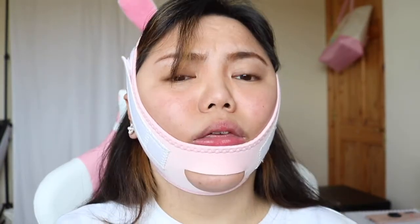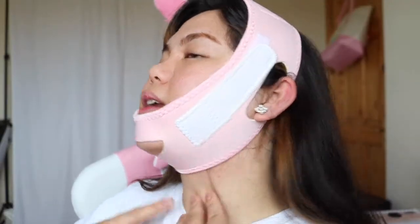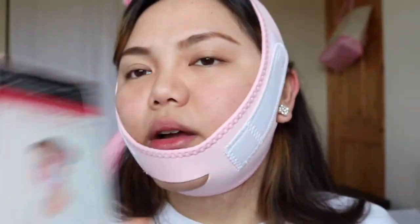Okay, put my ears in first, like that. Oh my god, I can't breathe. I feel like I'm being choked — like my oxygen is being cut off around this area. I guess beauty is pain, right? I put it on right. So this is what it looks like. Am I supposed to just look like this for the whole hour?